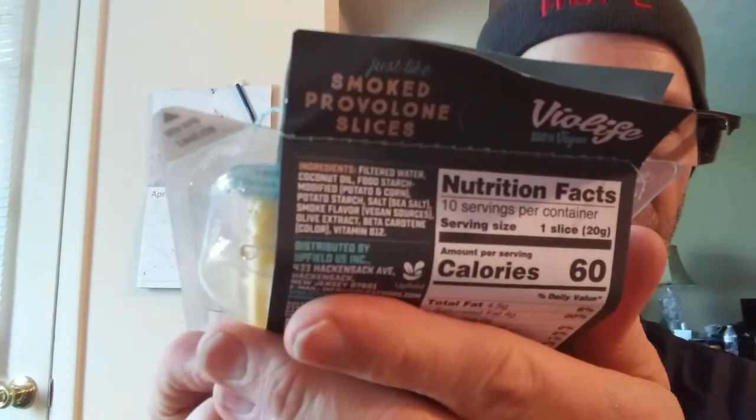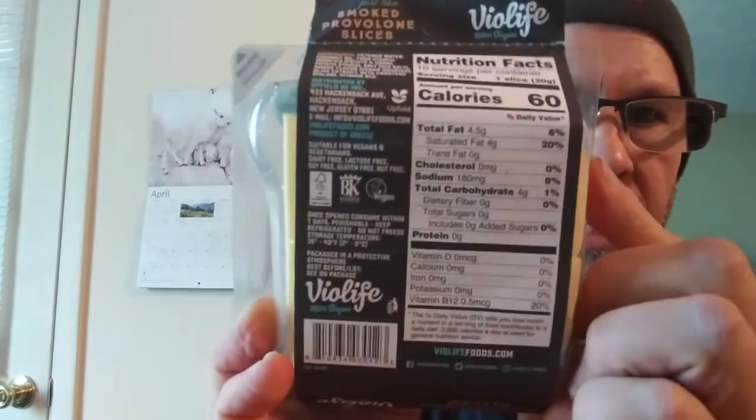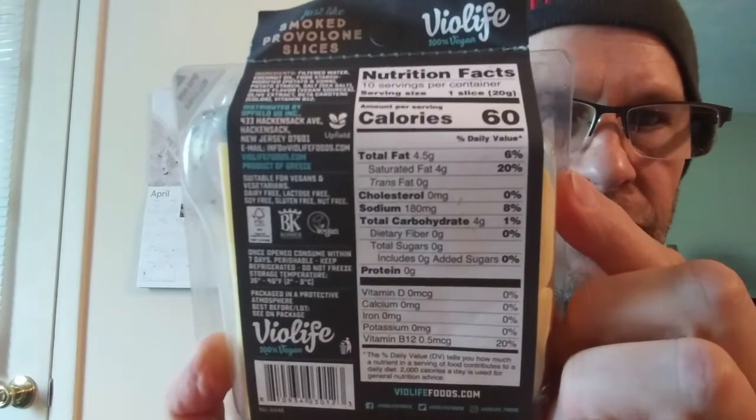It recommends being eaten within some days of opening. There are the ingredients and the other stuff including nutrition facts. Out of the four and a half grams of fat, four of them are saturated, no cholesterol because cholesterol comes from animals primarily, and sodium is 180 milligrams. Total carbs are four, of which there are no sugars, and no protein either, surprisingly.